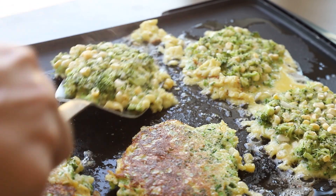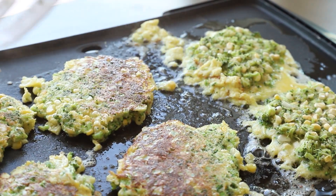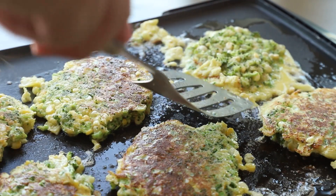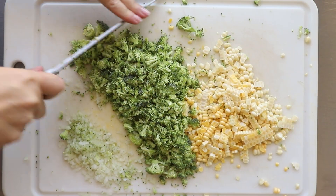All right you guys, today's recipe is a good one. It is these broccoli and corn fritters. They are incredibly easy to make. They're vegetarian, perfect for a side dish or even a light dinner. As always, don't forget to subscribe — you don't want to miss any of those new videos coming out.